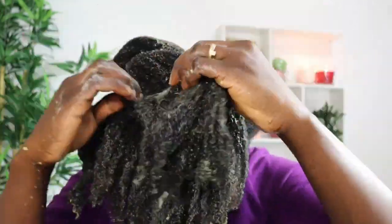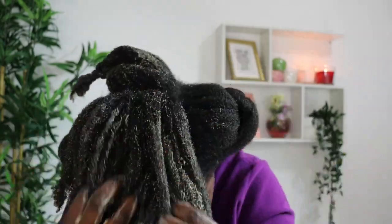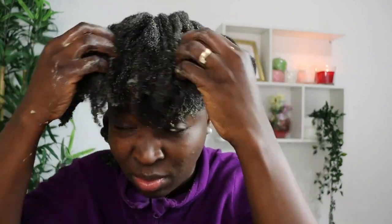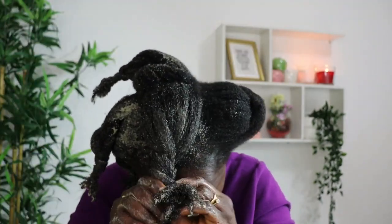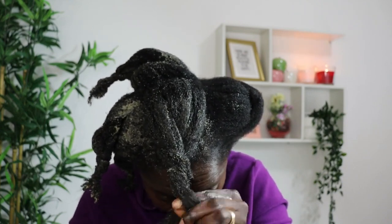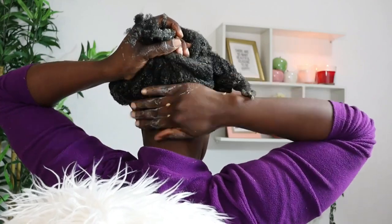Allow the mask to enter into your scalp, strengthening your hair, nourishing your hair, stimulating blood flow, and promoting thicker and longer hair growth. If your scalp is well treated and pampered, your hair is going to grow without too much stress. See how bouncy and moisturized my hair is looking! After twisting each section, go in with a good scalp massage. Massage your scalp with this mask and you are going to thank me later.